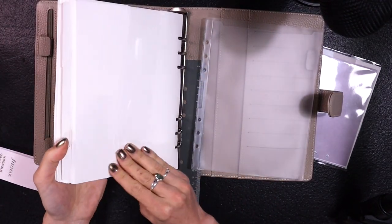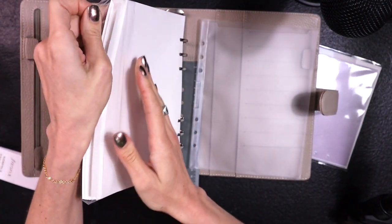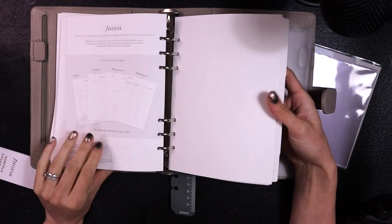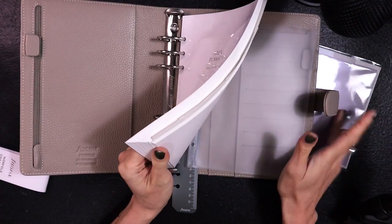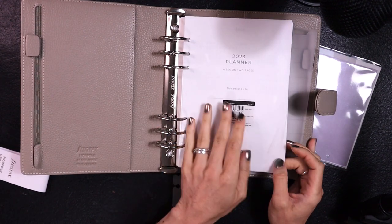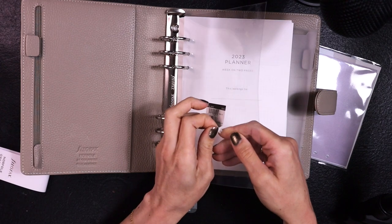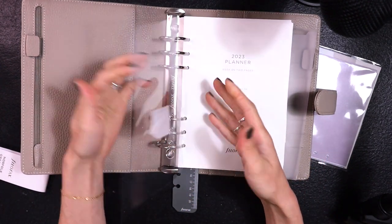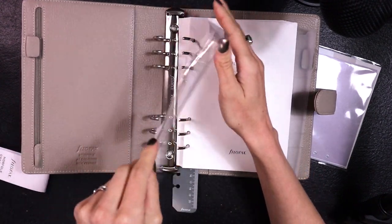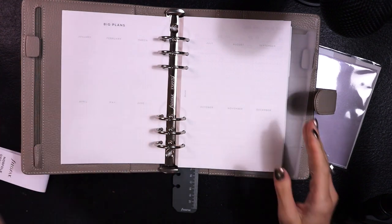I am a little bummed that these are paper dividers. The week-on-two-pages inserts are what I was excited about. The paper is very thin and very neutral.